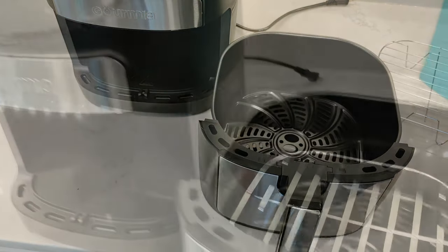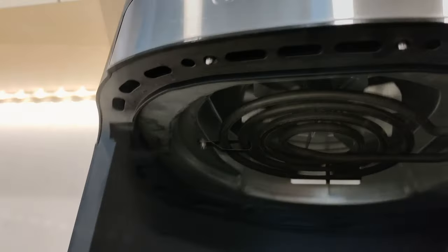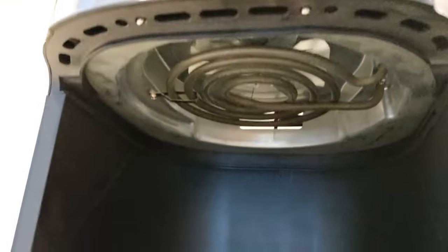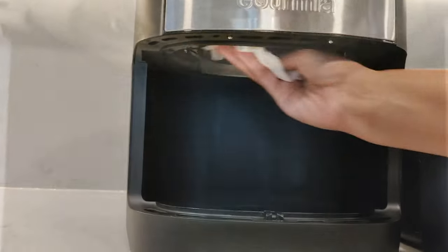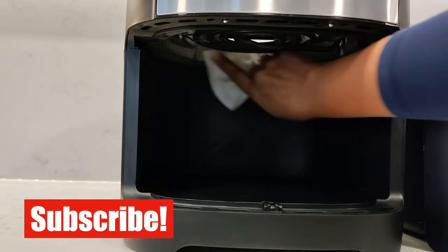Before you use the air fryer, be sure to wash the basket, tray, and rack. Wipe down the outside of the unit and clean the heating element inside with a damp cloth or paper towel to remove residue.